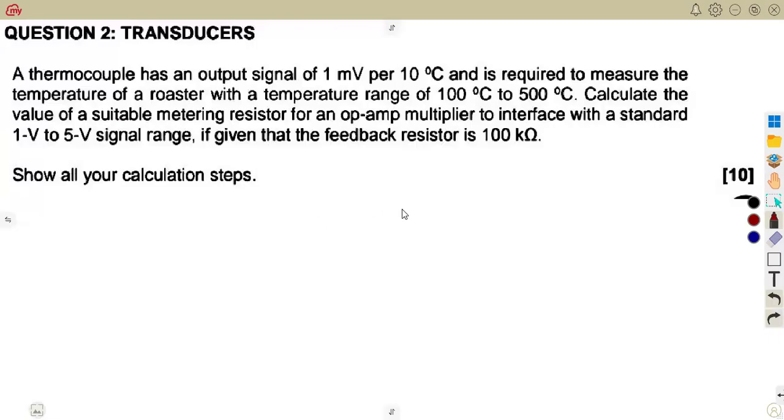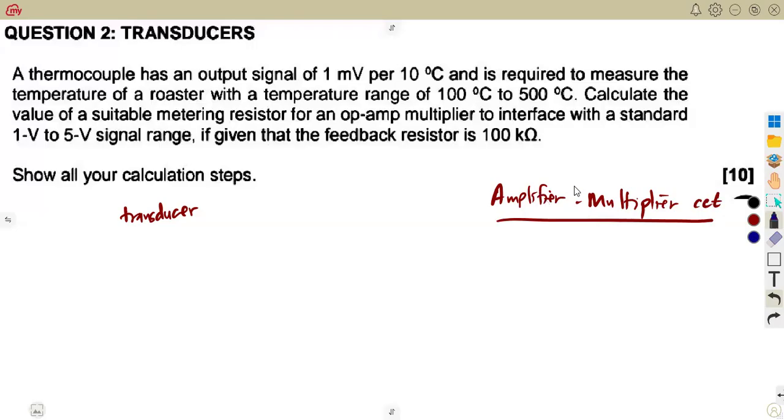So let's see what we have. Remember what I said — there are two things that you have to consider: the transducer, and from the transducer you need the output, which you use as the input on our amplifier multiplier circuit. On our amplifier multiplier circuit, you will need that as the input. Remember, this is where you use the amplifier multiplier circuit from your op amp configuration. Just make sure you go through the introduction.